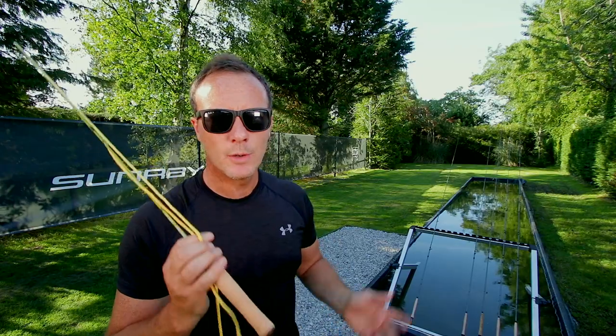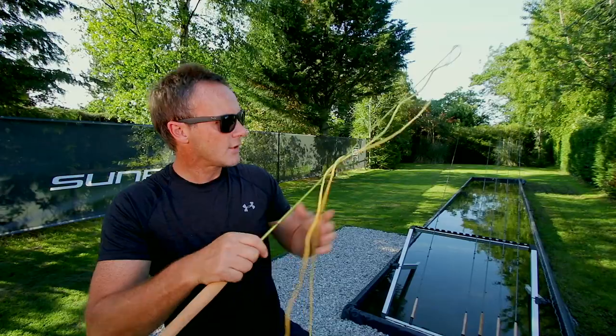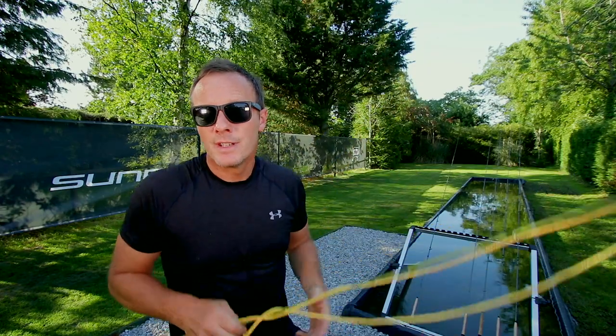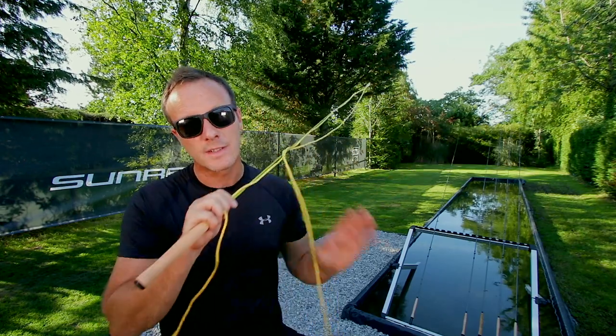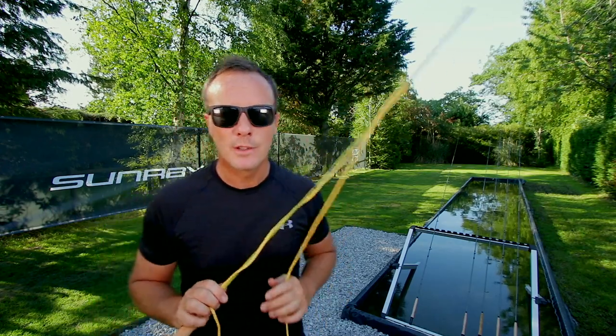This is what you call a practice fly rod. It's only four feet long, and on it there's some wool on the end and some big red wool, and you can use it indoors. I'm going to be showing you how to do certain casts using this particular rod. It's still a fly rod — it's a practice rod. It behaves just as a fly line does on a fly rod. Great practice tool; we'll be using this a lot.